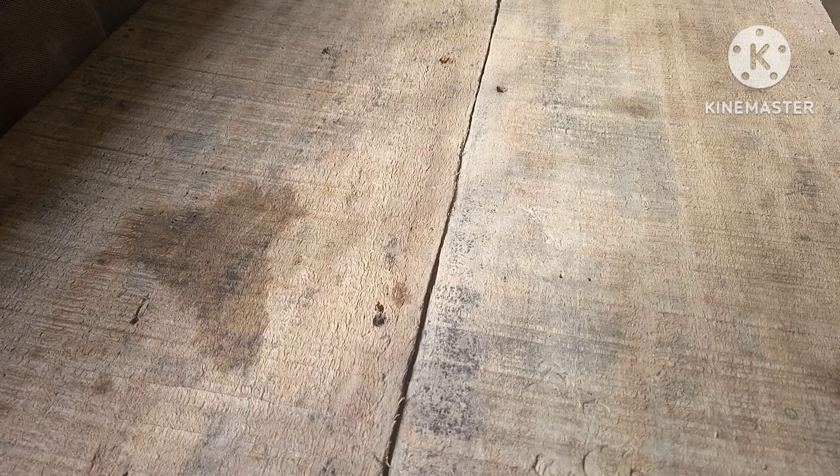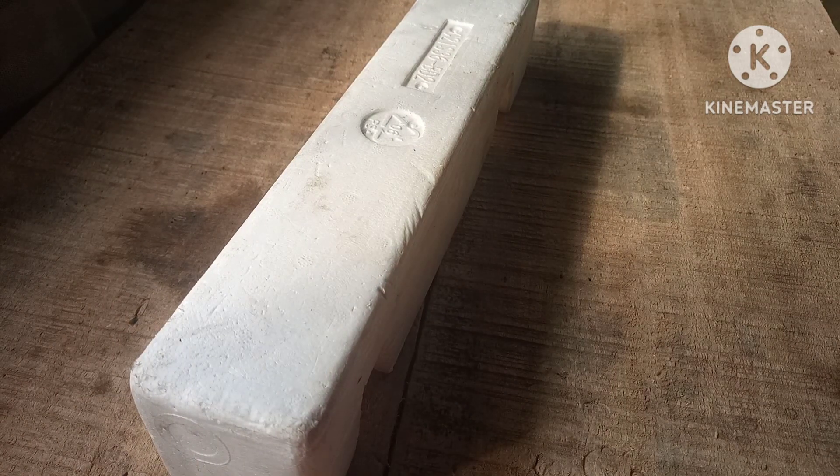Hey guys, welcome back to the channel. In this video I'm going to show you how to make a powerful welder with polystyrene, and we're going to use this to weld two metal pieces.